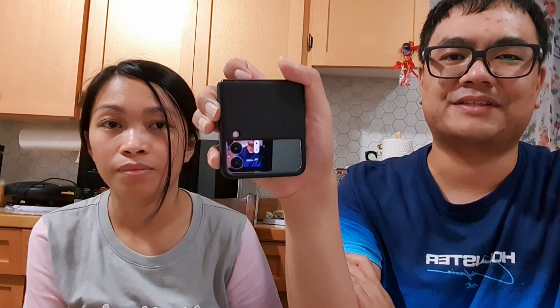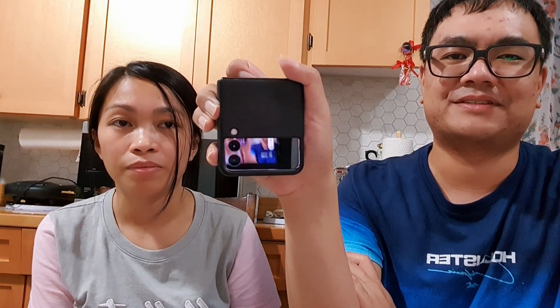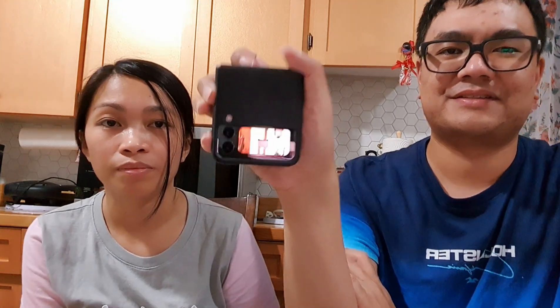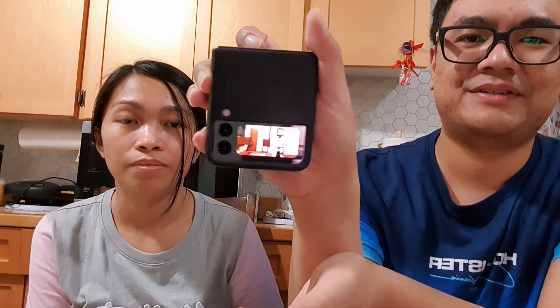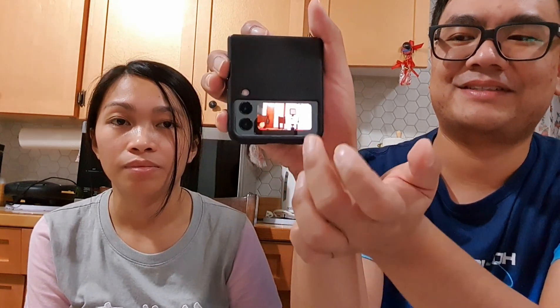The phone being used as a camera right now is the Galaxy Note 10 Plus, so the Z Flip 3 will be used for vlogging and general use. There are some nice features on the cover screen — for example, you can access the camera by double-pressing it. You can also see the time on the cover screen.